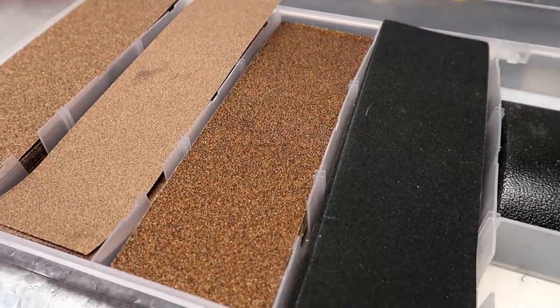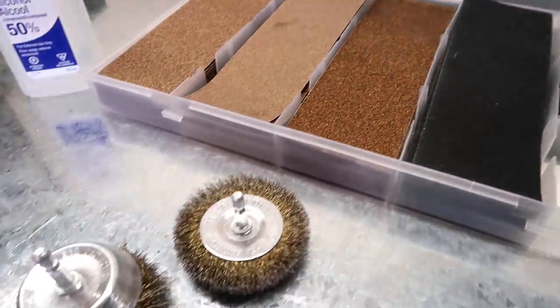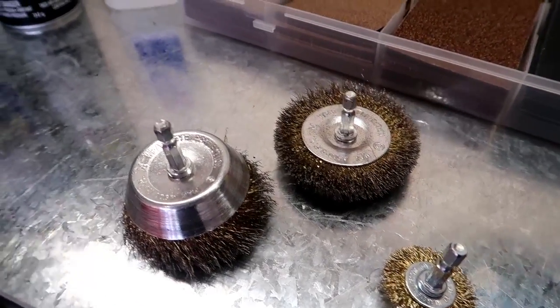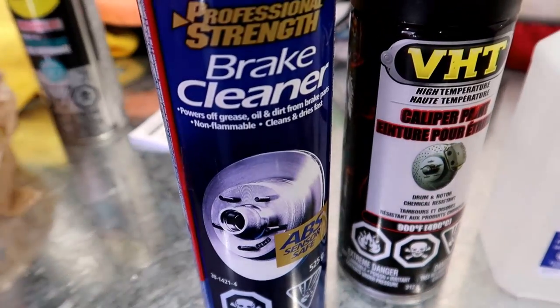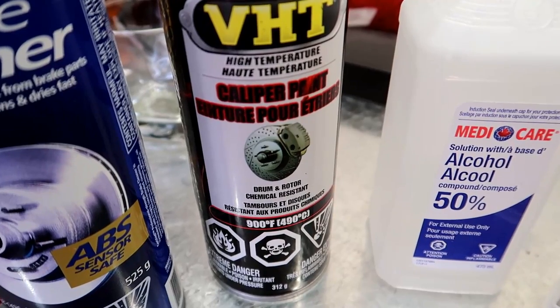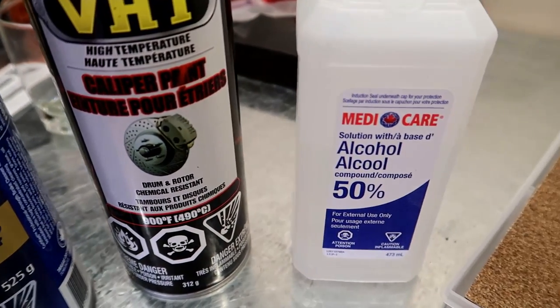Sandpaper ranging from 200 grit to 600 grit, a couple different sizes of wire wheels, brake cleaner, caliper paint — any other kind of high temp paint will do just as fine — and some rubbing alcohol.